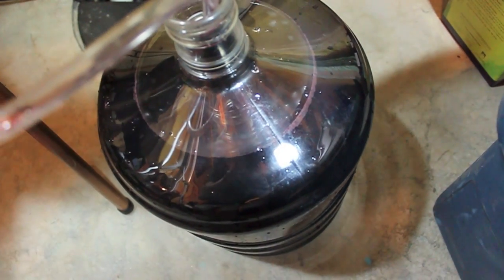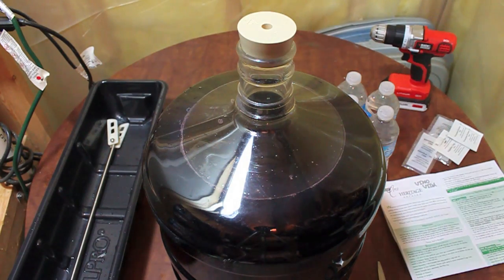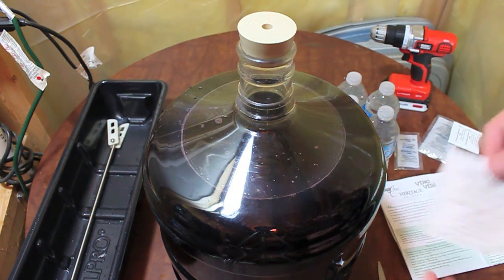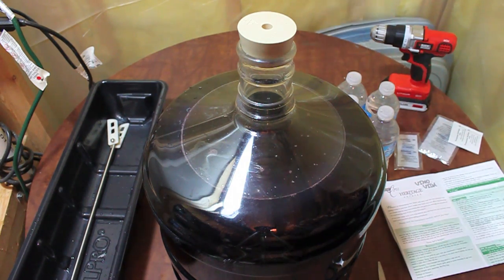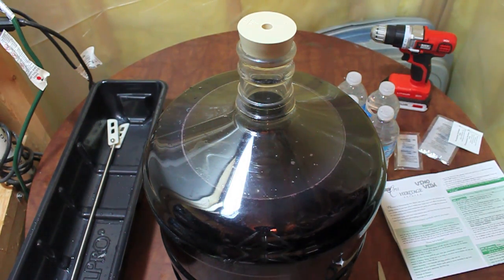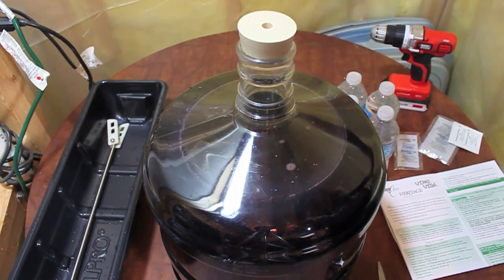Almost a full six gallons, which is great. So next step is to add package 2a, which is our sulfites. This is going to pretty much kill all the yeast that's still alive in there, and maybe any other bugs — if anything happened to get in, this will take care of that. I sanitized the mixer but didn't sanitize the power drill, because well, probably not a good idea. So let's go ahead and get this all hooked up, pop this off — there we go. That ought to do the trick.